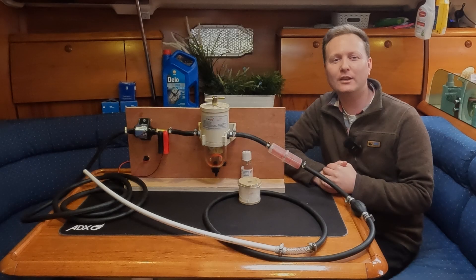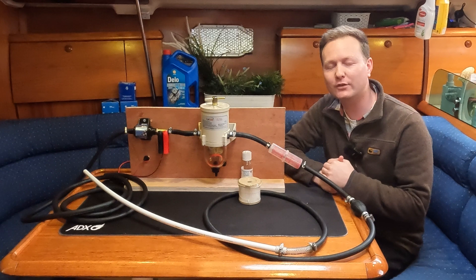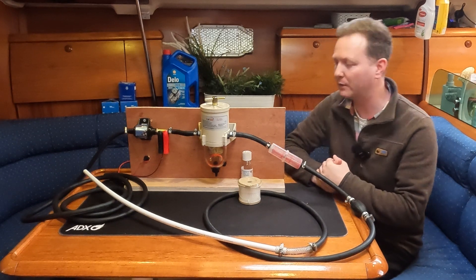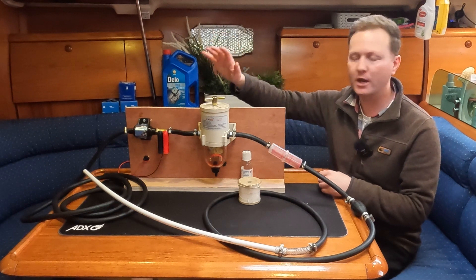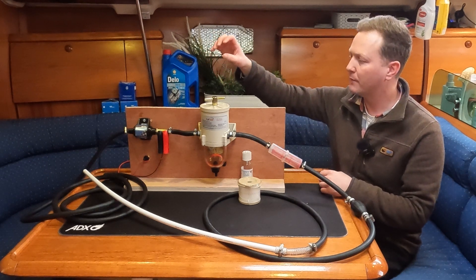Good morning, good afternoon, good evening and good night ladies and gentlemen, boys and girls, and an extra special welcome to this episode where we're going to be polishing the fuel. This is a nice, easy-to-make DIY kit that you can enjoy making at home.